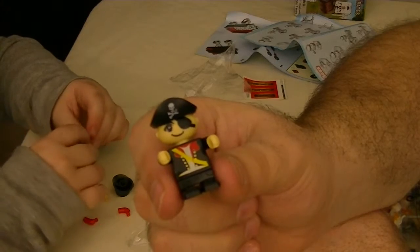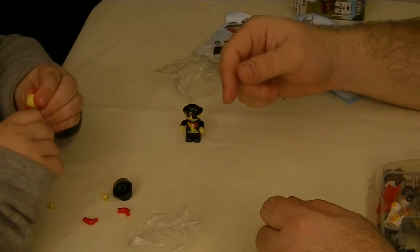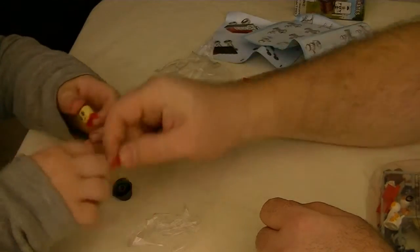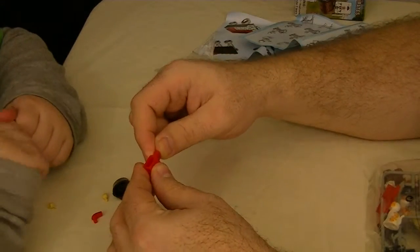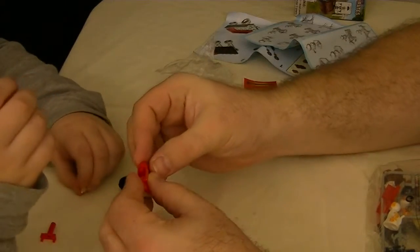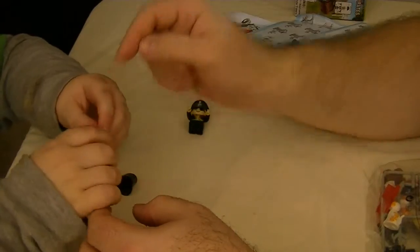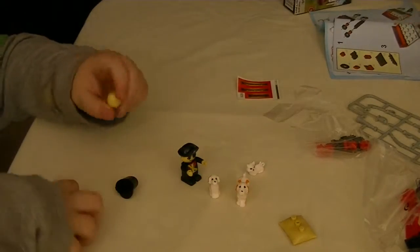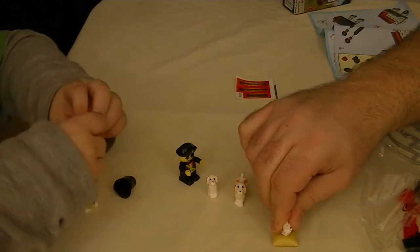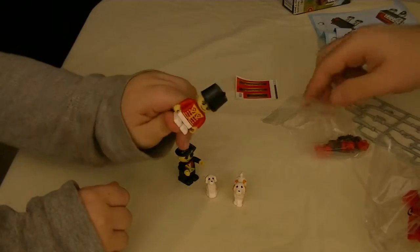So there's our pirate. You have to get the hands in first though. You can see those little grooves — the arms go in here. I know where they go. Put that on and it locks them in place. I thought that was sand. The cat is supposed to go on that — the middle one. The soldier's done.